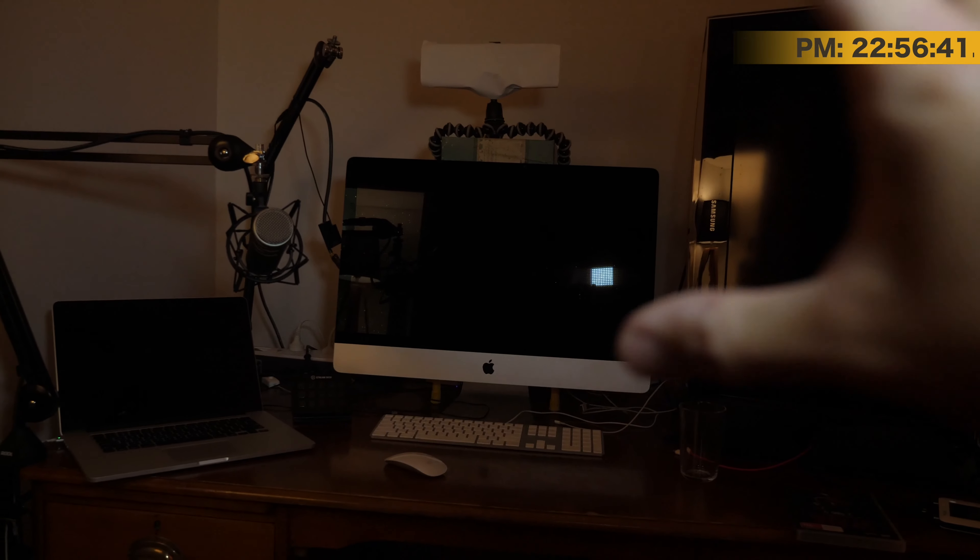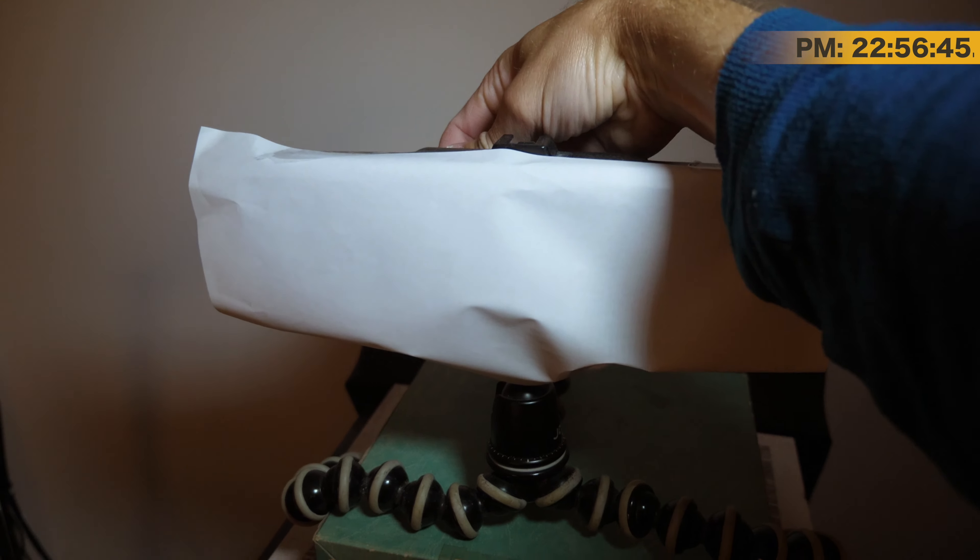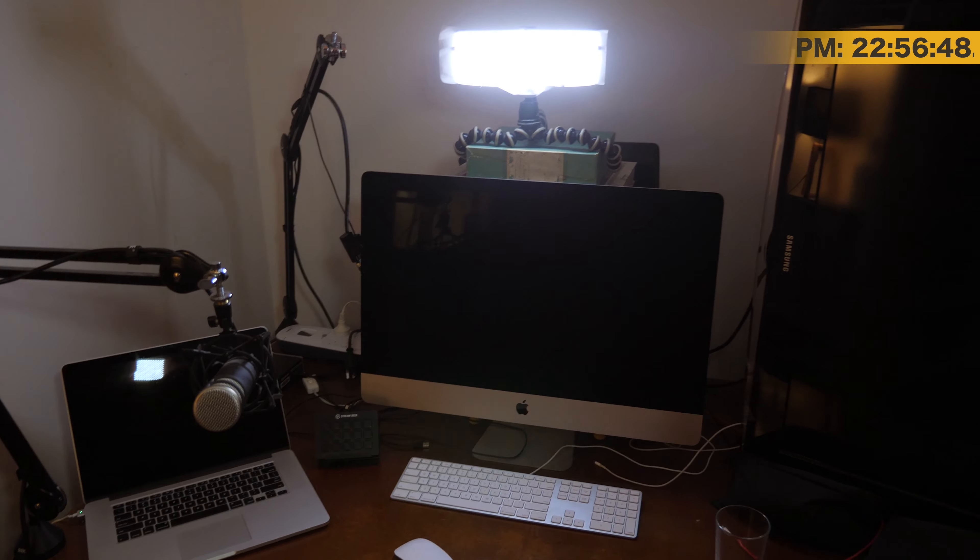And so what I see — this is what I see, which you guys don't see. Let's put the light on. So this is what the setup looks like to me.